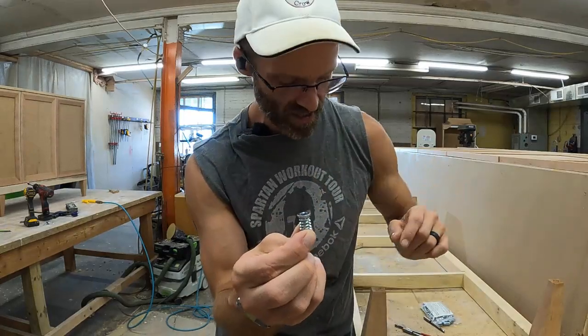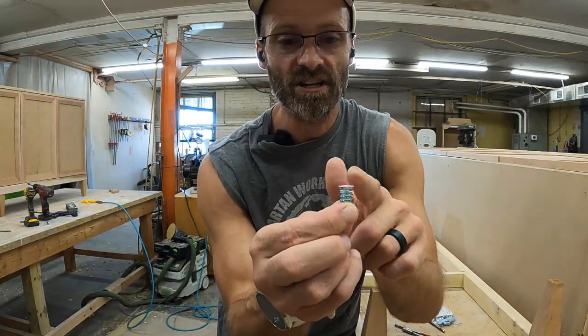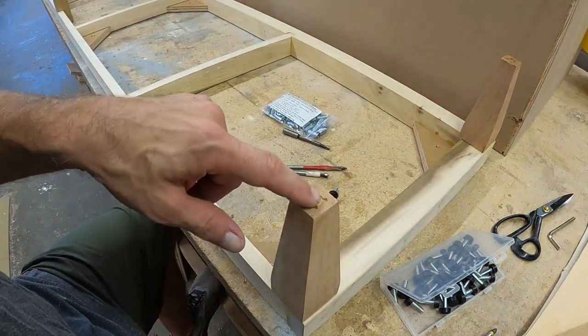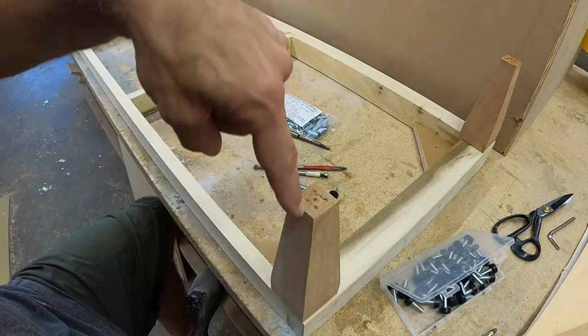Otherwise, that wood will want to split, especially if you don't have much edge distance between the metal on your insert and the outside of your foot. So pay attention to that — don't forget it. I'm going to use the center point from the lathe where they turned this leg as my pilot hole for drilling my three-eighths hole down into my foot.